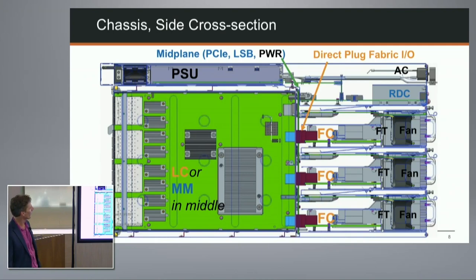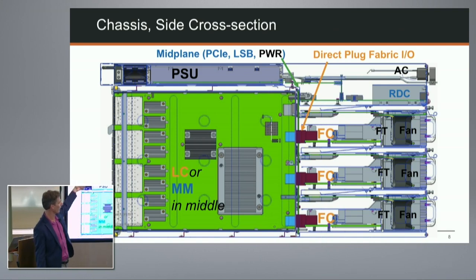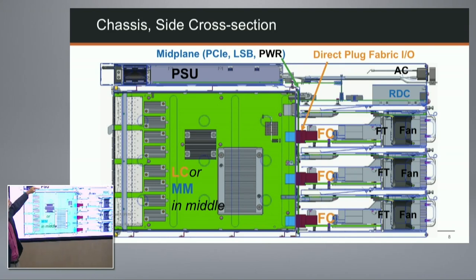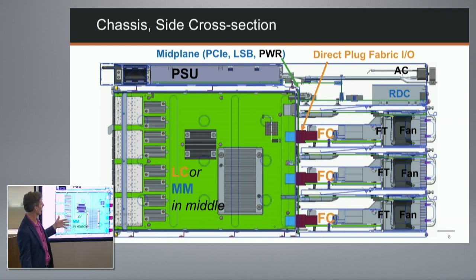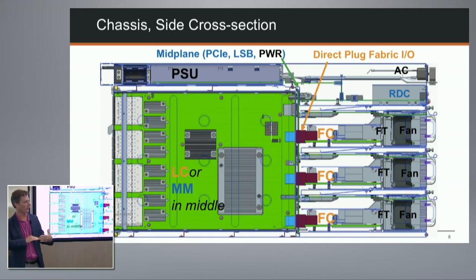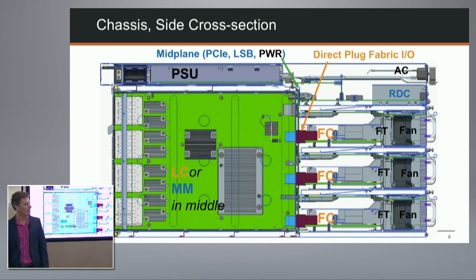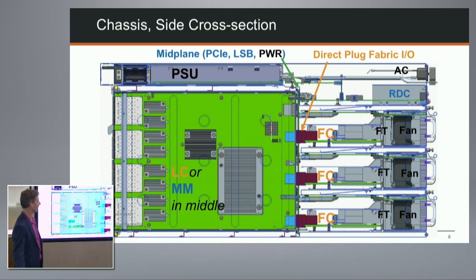Here's a side cutaway showing how everything fits together. Power supplies are up front - we bridge power from the connector to the supply, which regulates to minus 54 volts, then into power distribution circuitry feeding the mid-plane. Line cards connect to fabric cards via those three direct-connect orthogonal connectors per line card. There's also a separate set of connectors to the mid-plane for distributing control plane signals and power. All line cards, fabric cards, and management cards are fully shrouded to protect components and provide EMC immunity.